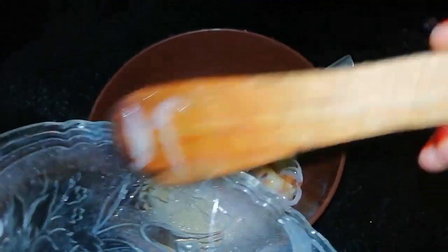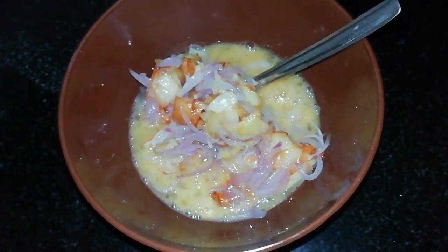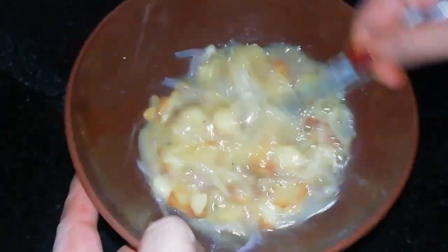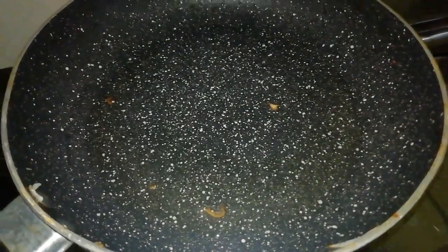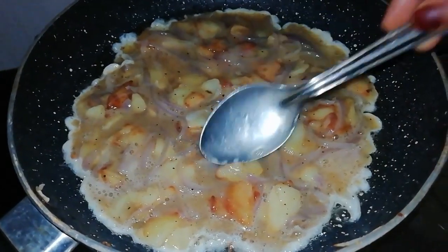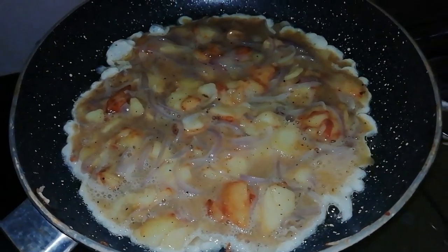I will make the sauce and put it in. I will be able to add the fresh onion. I will cook the red onion and pepper.